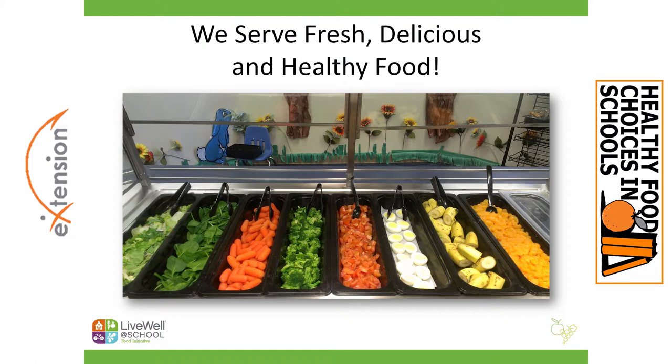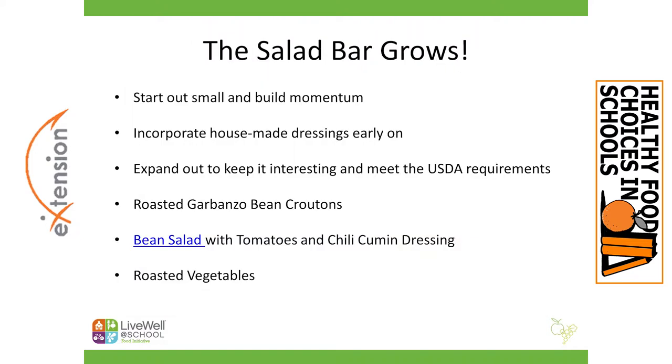Another benefit to beginning your vision with a salad bar is that it allows you to move as quickly or as slowly as your district and staff need to. You can start with a few items — some lettuce, maybe a couple of vegetables, and fruit. This allows your staff to get the hang of it, weave it into their daily production, and it allows the students to become familiar with the serve-yourself model if you haven't done that before. We get feedback about it being messy, but practice makes perfect — it's all an educational experience.